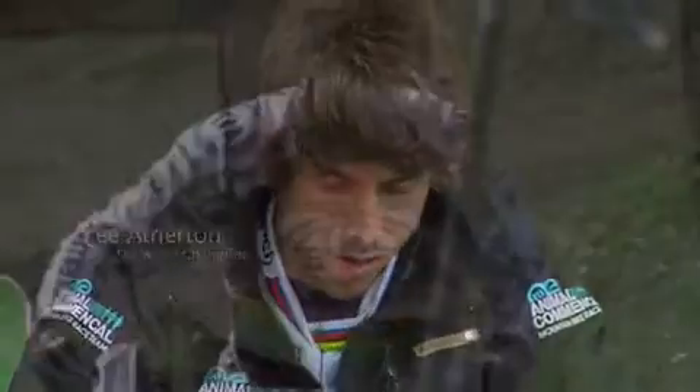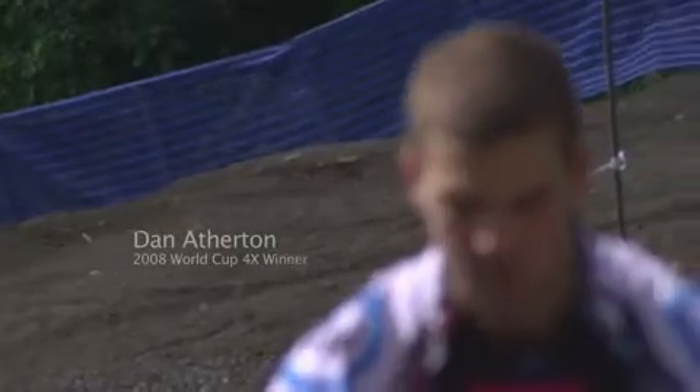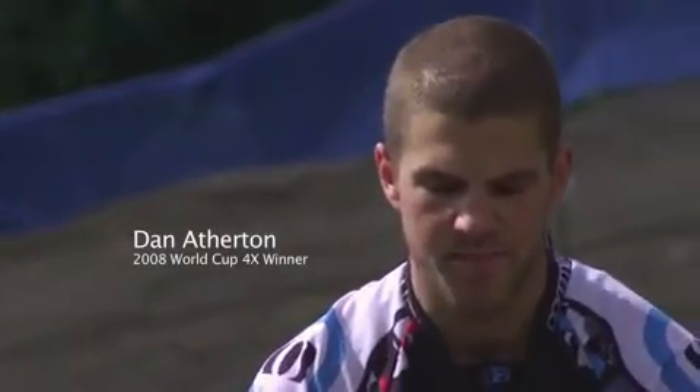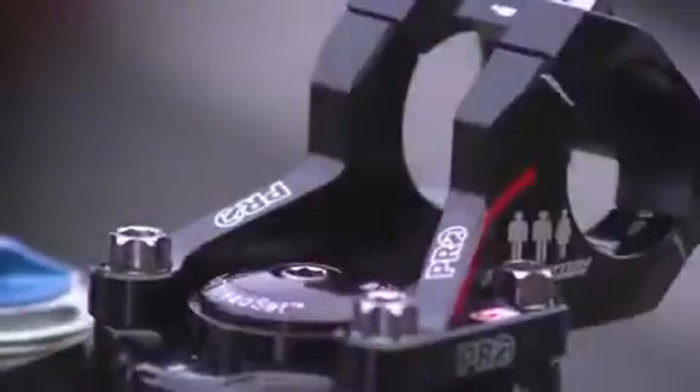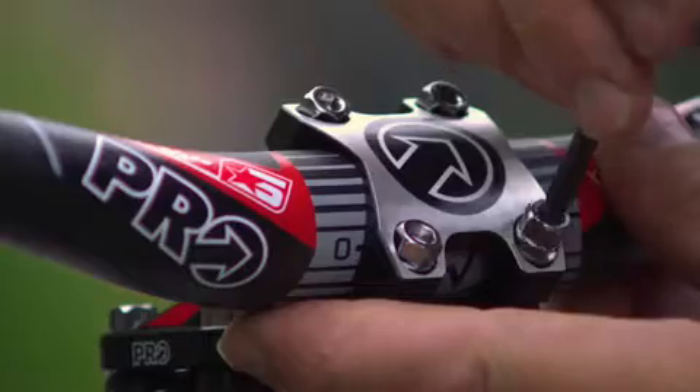After working with Shimano for a couple of years, they approached us with the idea of developing a signature series with their sister company Pro. With the Pro Star Series, the aim is to have this massive wealth of knowledge from all the top riders in all disciplines.